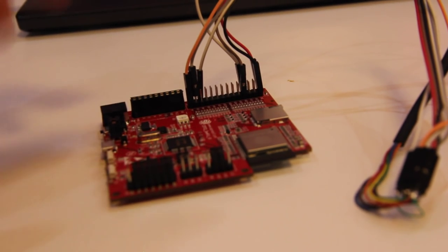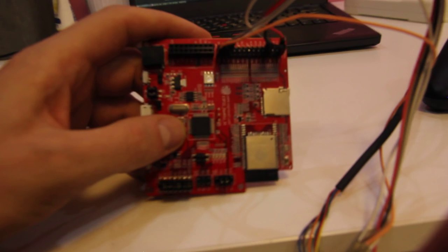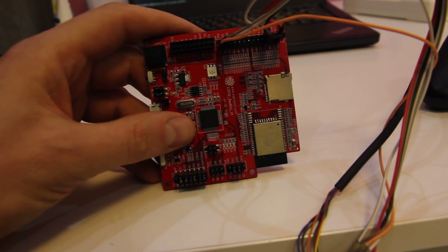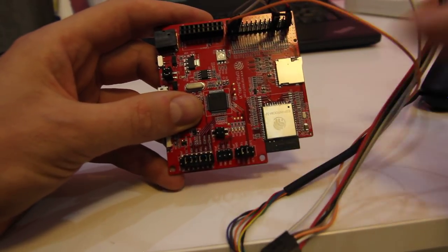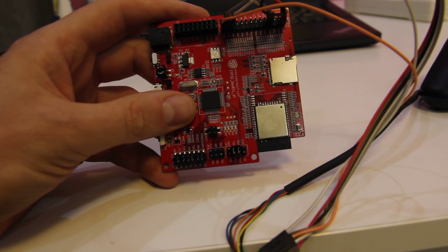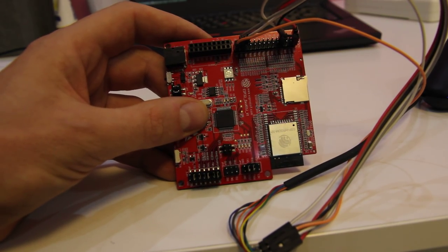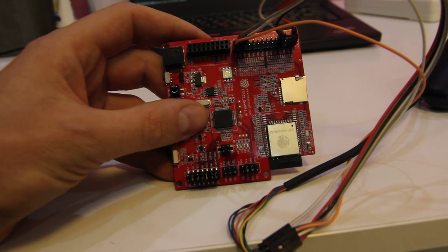This is something that has just been developed — basically a developer's board for the ESP32. It has the ESP32 module on here, which is a nice module with the ESP32 and all the RF bits integrated into it. It also has an FT2232 implemented on it, which you can use to talk to a serial port of the ESP32 as well as debug the ESP32 using JTAG.